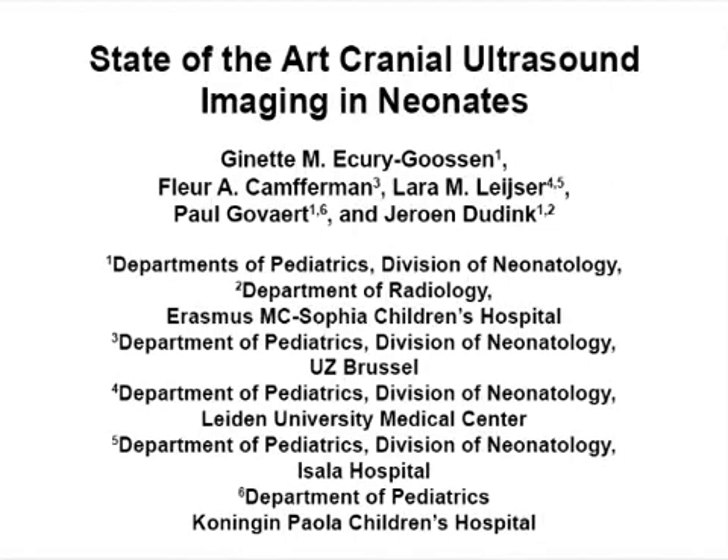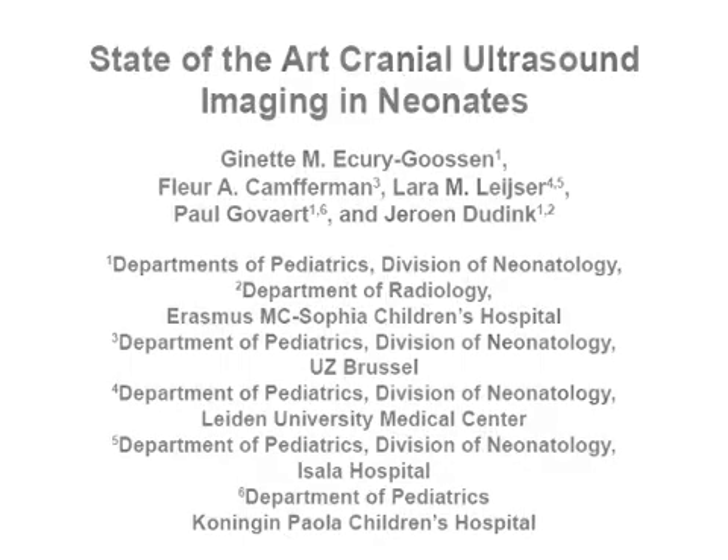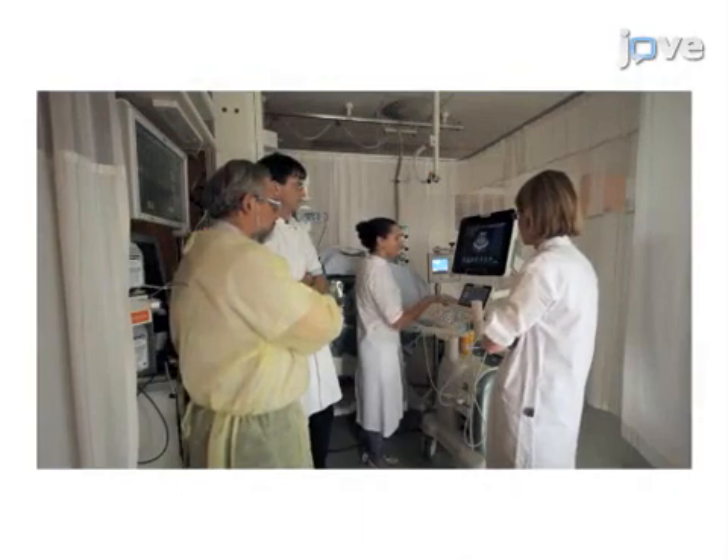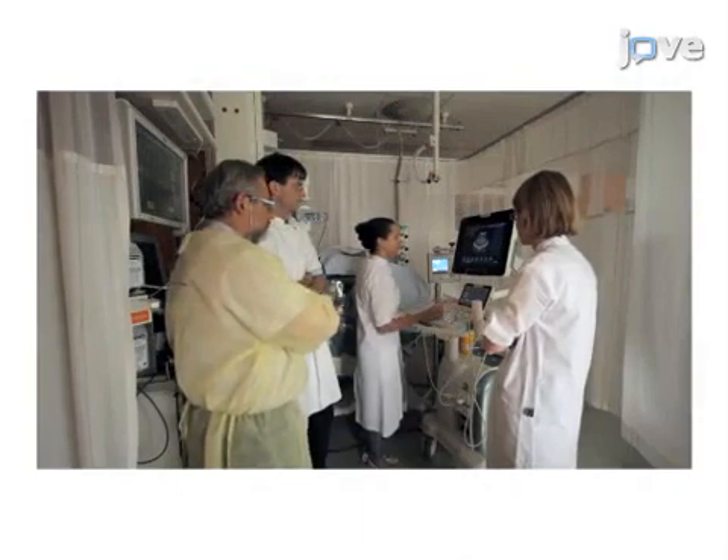The overall goal of this procedure is to demonstrate a state-of-the-art neonatal cranial ultrasound technique. We will focus on the use of different transducers, multiple acoustic windows, and Doppler techniques.